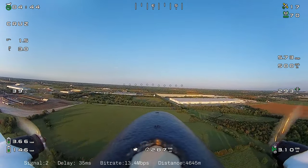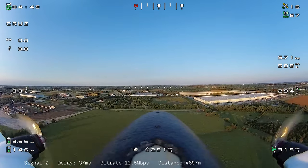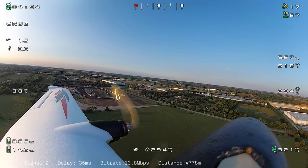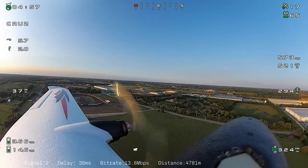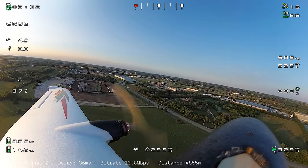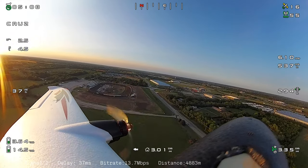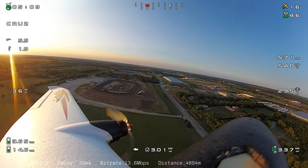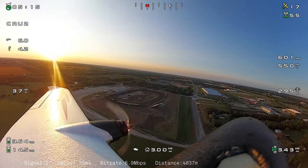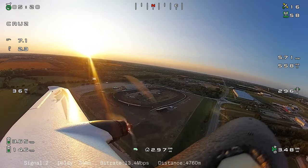Here we are — you can see the Amazon plant there to the right, which we've talked about before. Over my left wing you can see the local dirt track. They were not running races this evening. Maybe one of these days we'll try to make a flight around it when they're actually racing, but that will require good timing — races going on, calm wind, and me being free to go.